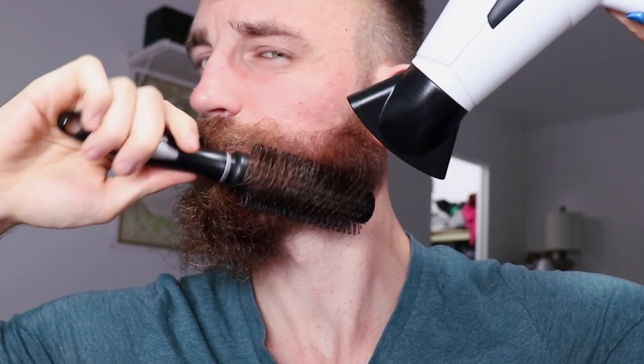You kind of repeat those two actions — the roll-up and the ironing — as many times as you really need until it's completely 100% dry. It's actually looking pretty good right away. So I'm going to do the other side now.